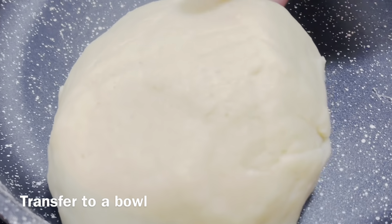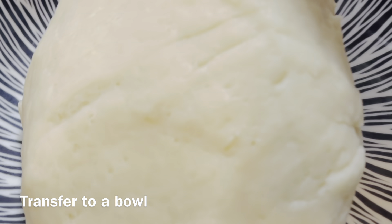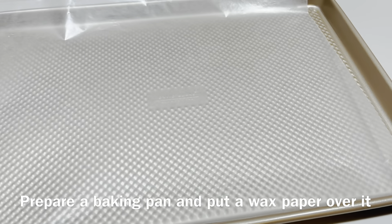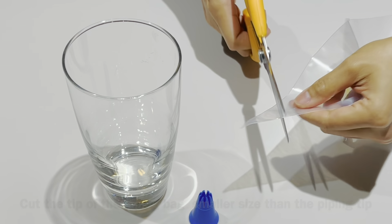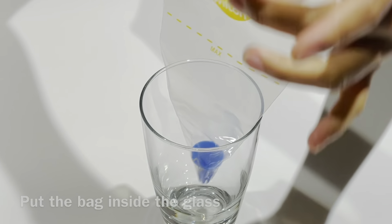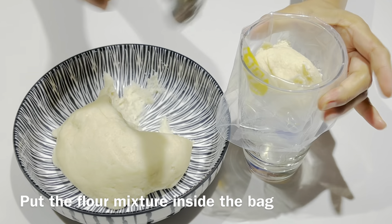Then transfer it to a bowl. It's ready to pipe. Prepare a baking pan and put wax paper over it. Prepare a glass, a piping tip, and a piping bag, then cut the tip of the piping bag smaller than the piping tip, put the piping tip inside the bag, and place the piping bag inside the glass.